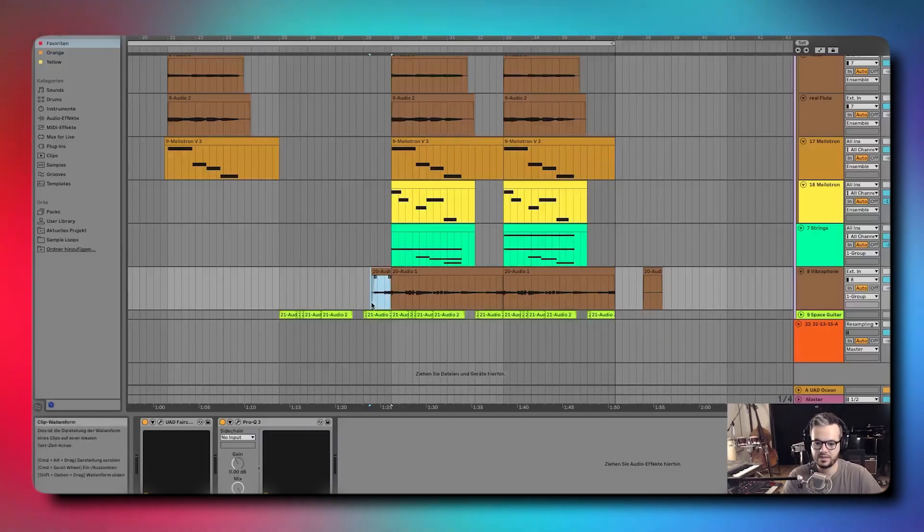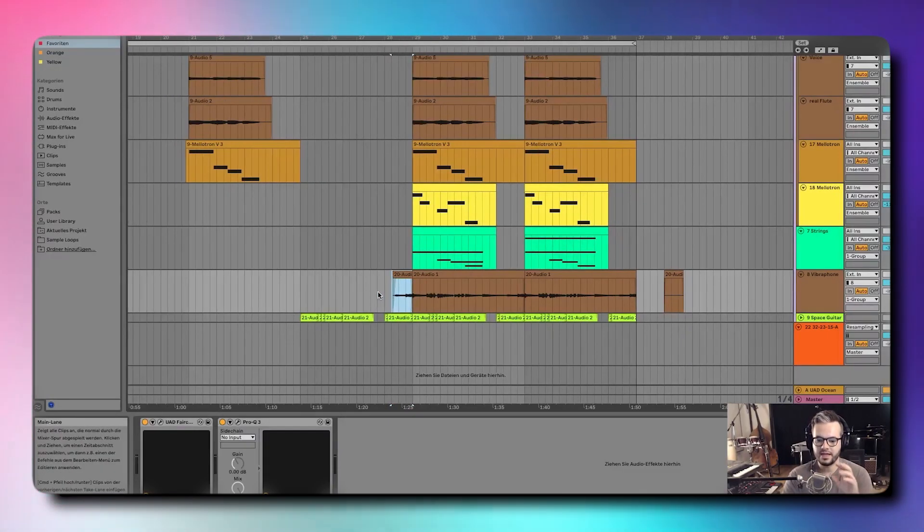As Elhag suggests, look at how the vibraphone doesn't enter on the beat, but actually has some kind of small pickup bar. That's the kind of stuff that is going to make your samples sound much more like original songs.